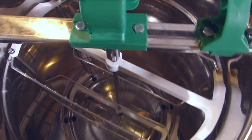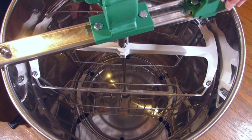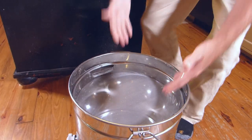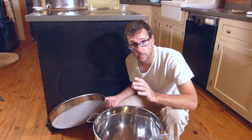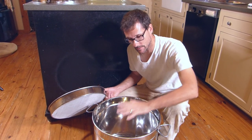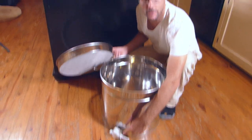This extractor is a fairly inexpensive model but it's pretty cool how it works. The frames sit down into these baskets and when I spin it using this handle, the honey is thrown against the walls and falls down into the bottom of the extractor. In the bottom is a screen to separate the wax and bits we don't want in our honey. The rest of the honey falls down into the holding tank, and after we've extracted a lot we can move it to the countertop and use the spout to fill up the jars.